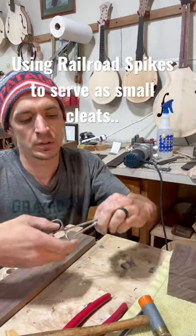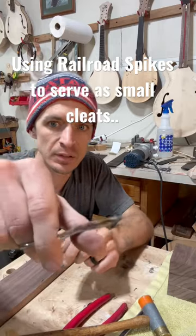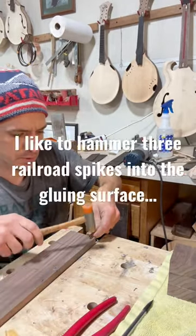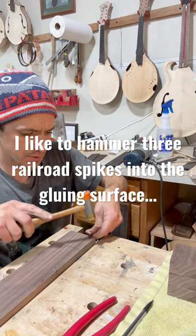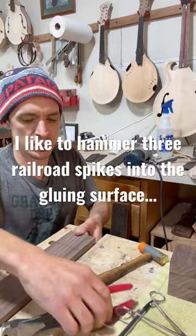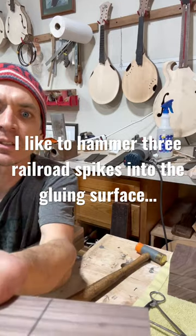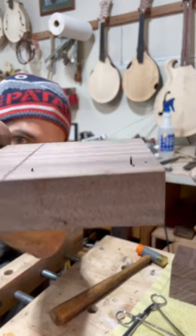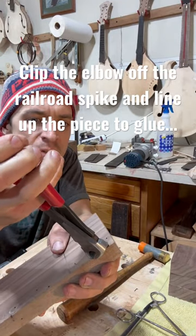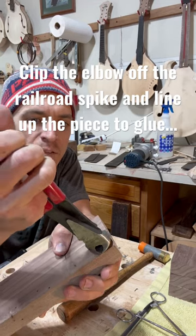I'll get some hemostats and clip it, then tap right into the wood. I'm going to nip it off here and leave like a millimeter showing.